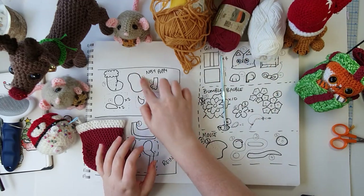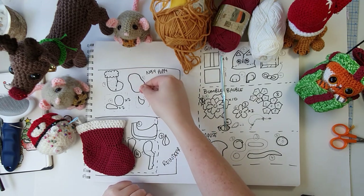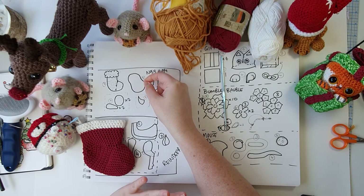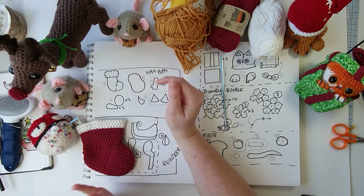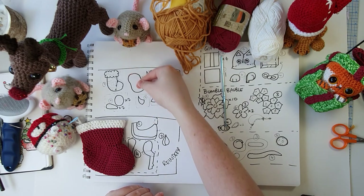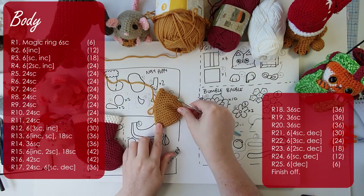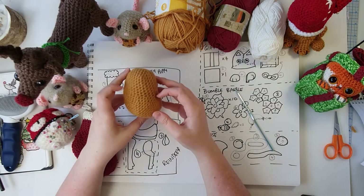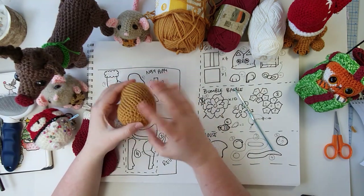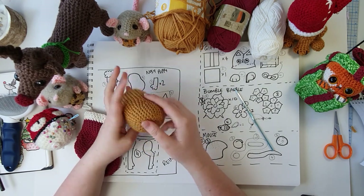That is part one complete, so we pop it to one side and start on part two. Part two is the body — it's a peanut shape, and we actually start at the top and work our way down towards the base. It is very easy, working in one continuous spiral with no front post, back post, or short rows to worry about — just working all in one piece from top to bottom. There is our body peanut, stuffed very firmly before finishing off, with the end woven in to close off the cap.